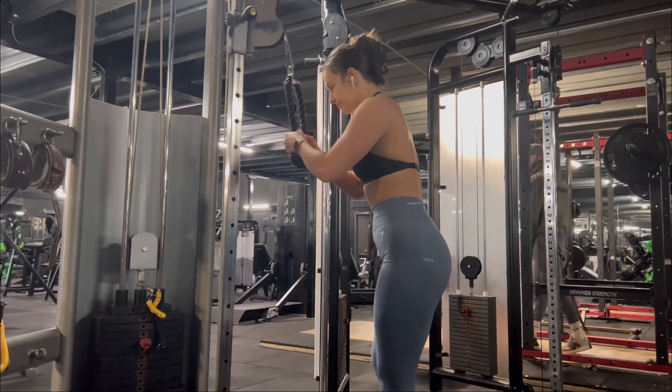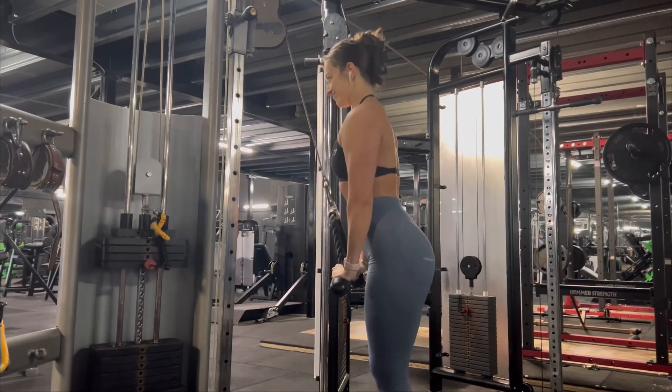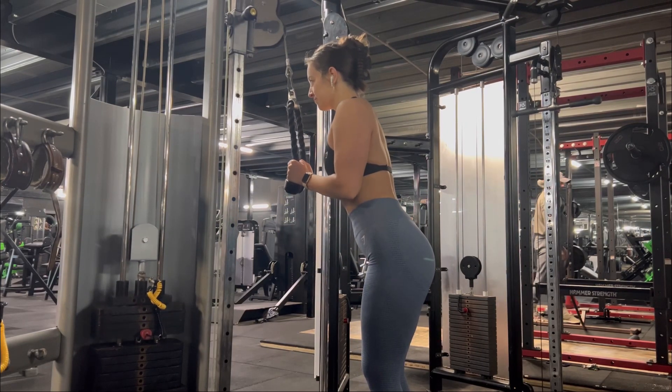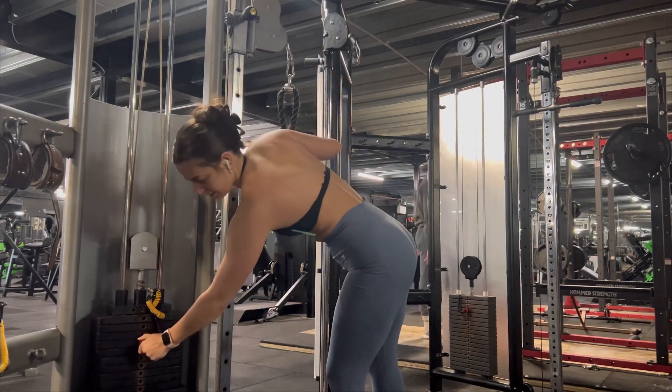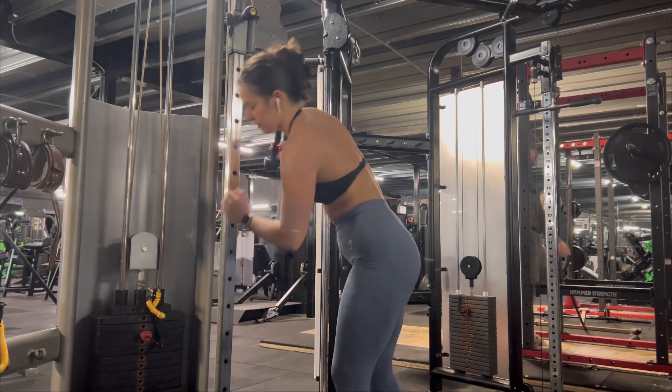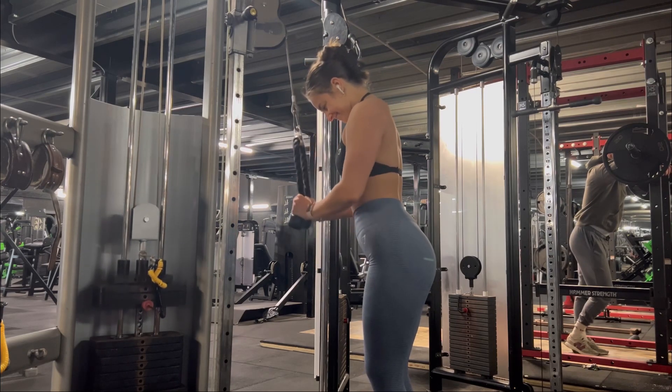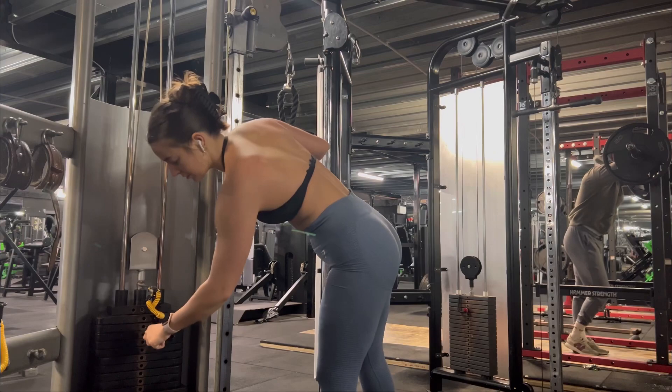Fit check! Then I went on to triceps. I did three sets at one weight and then on my final set I did a drop set — eight reps at a heavy weight, then I dropped the weight and did another eight reps, then dropped the weight again and did another six to eight reps.